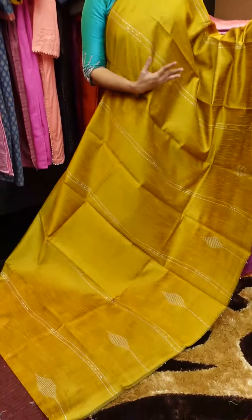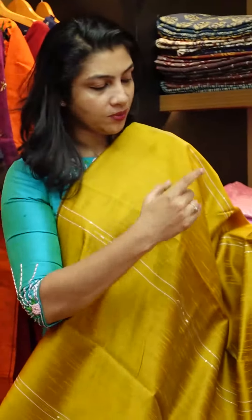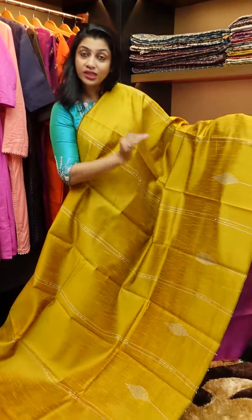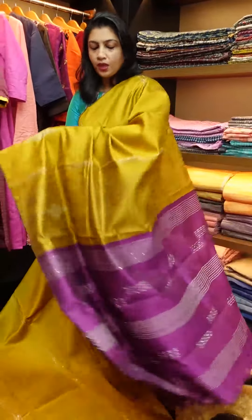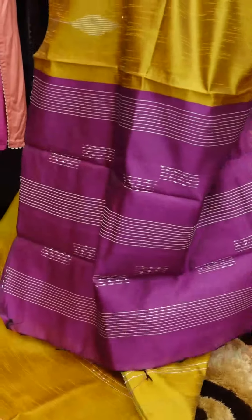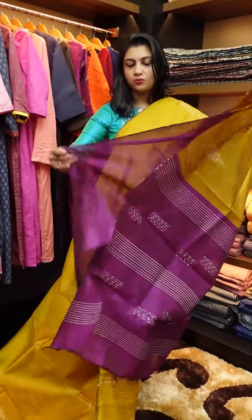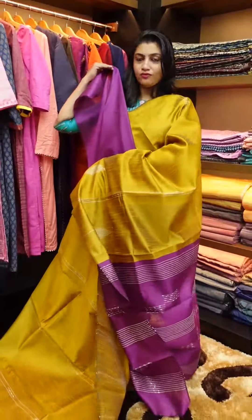Mustard yellow color — it's a bright color with white. It's a long weaving with a leaf pattern in the upper portion. There's a sequence in the upper portion. It's a magenta, wadamuilla color. Blouse piece is plain in wadamuilla color. This is a full saree dry paint.